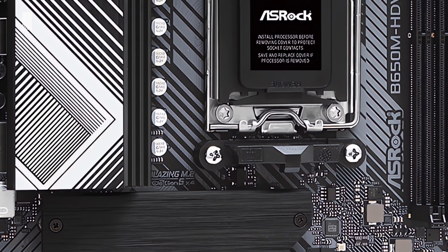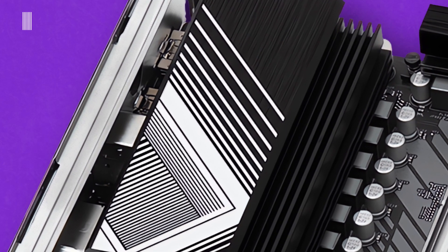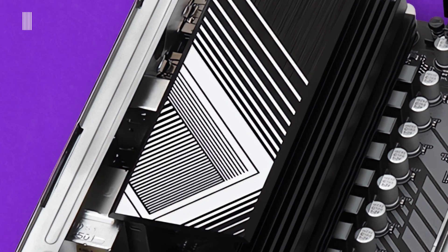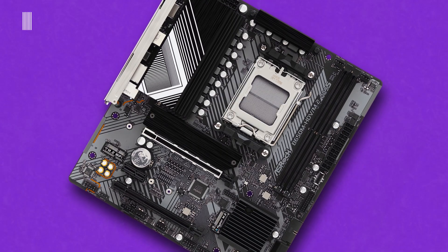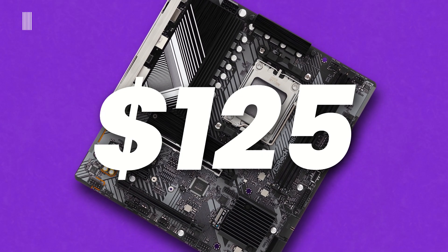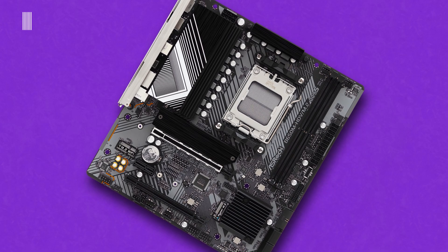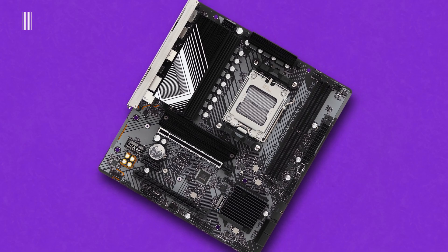Now it is time to talk about the price. The ASRock B650M HDV M.2 motherboard is very, very cheap, and you can find it on sale at around $125 USD at the time of making this video. Links to buy it will be left in the description below.